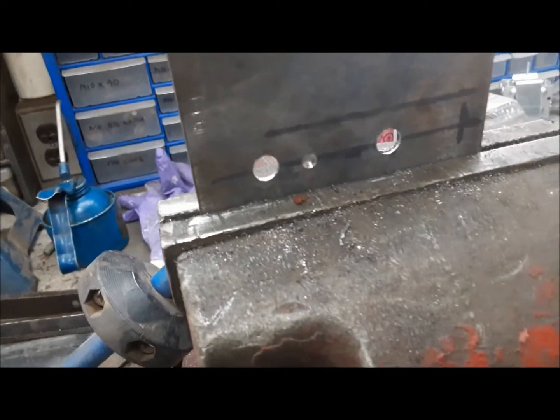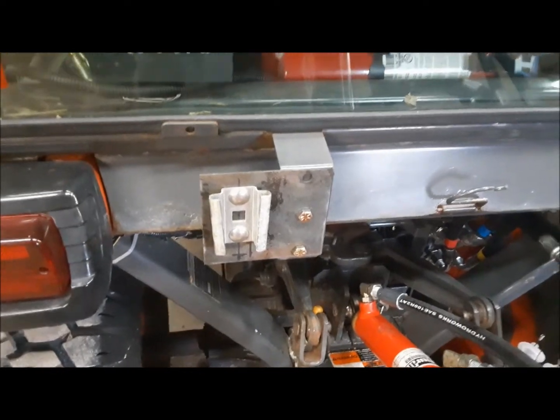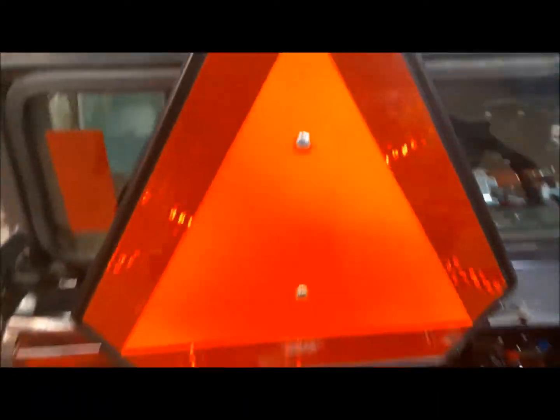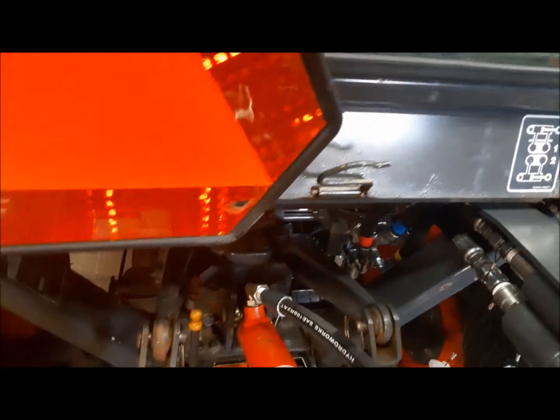Now we have to file these two holes square because the carriage bolts have to go through them. There's the bracket — I just kind of temporarily installed it to make sure it actually fits and the window still opens. And that gives just a tiny bit more room for that cylinder to come up there. It's a game of inches, that's for sure.